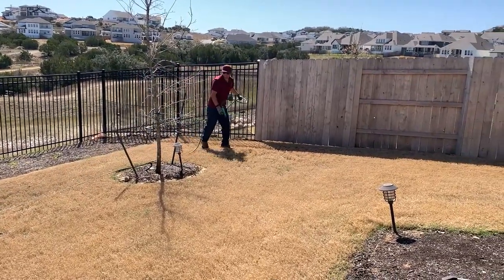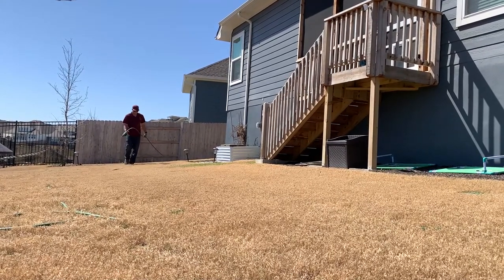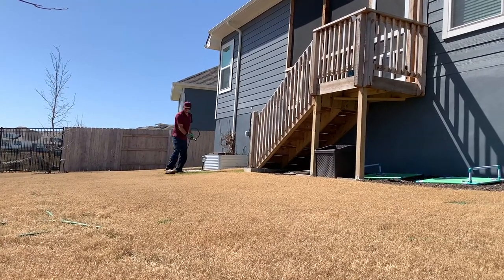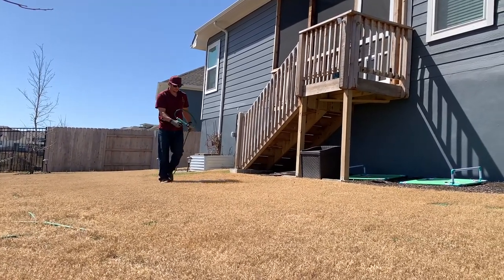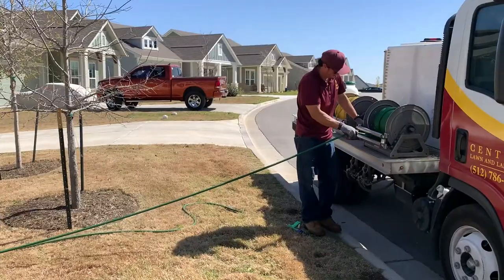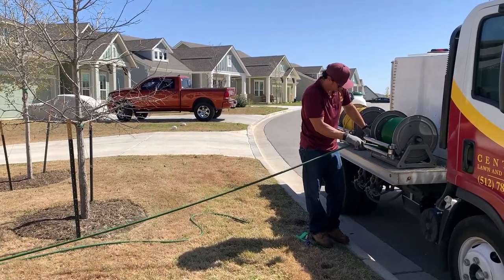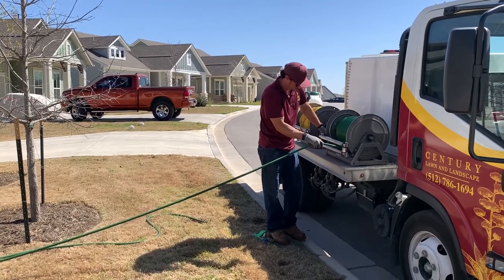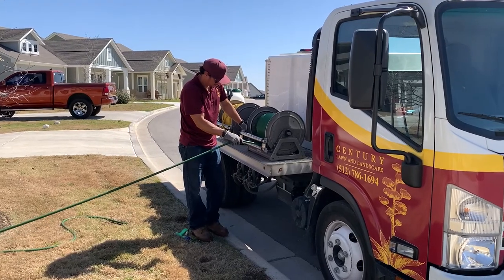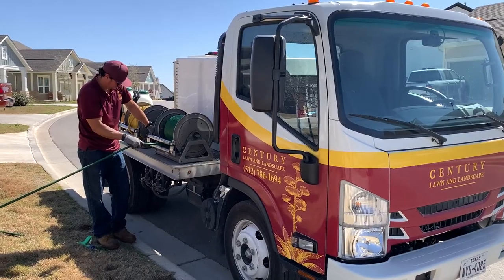With liquid aeration, we are getting a hundred percent coverage on the soil. With mechanical aeration, you have tines poking into the ground and it's not covering a hundred percent — it's doing about twenty percent, depending on overlap and how many times we run over it. The goal with mechanical is to do that each year, and after a couple of years you get your hundred percent. With liquid aeration, we're actually getting that hundred percent right off the bat on the first application.